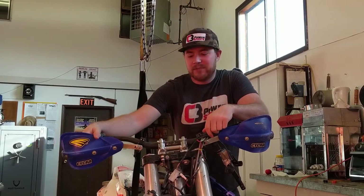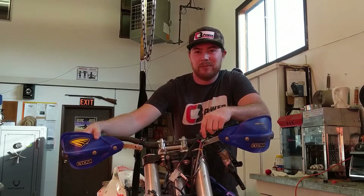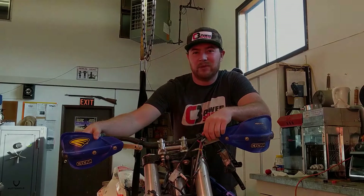Hey, it's Mack Waska with C3 Power Sports. Today we're going to be in the midst of the snow bike conversion. We're going to be putting in C3's high risers and fixed bushing kit into a 2016 KTM 450.